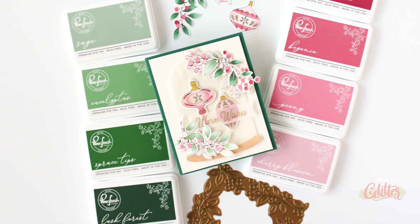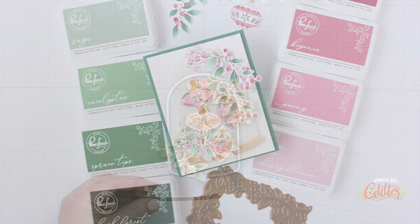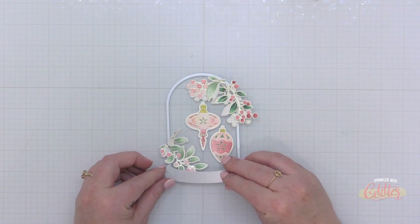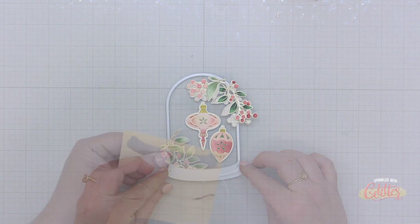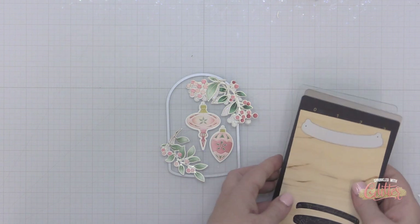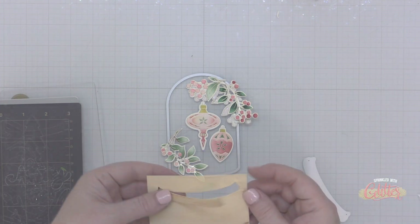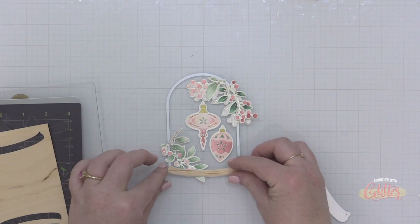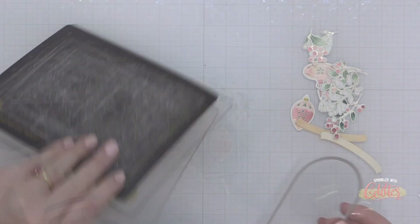If you joined me yesterday, you saw how I created this gorgeous greenery using the Winter Berries hot foil set and the brand new Pinkfresh Studio inks, as well as the Ornaments — an oldie but a goodie from the Pinkfresh collection. I'm going to use the leftover elements from yesterday's creation to make a second card.